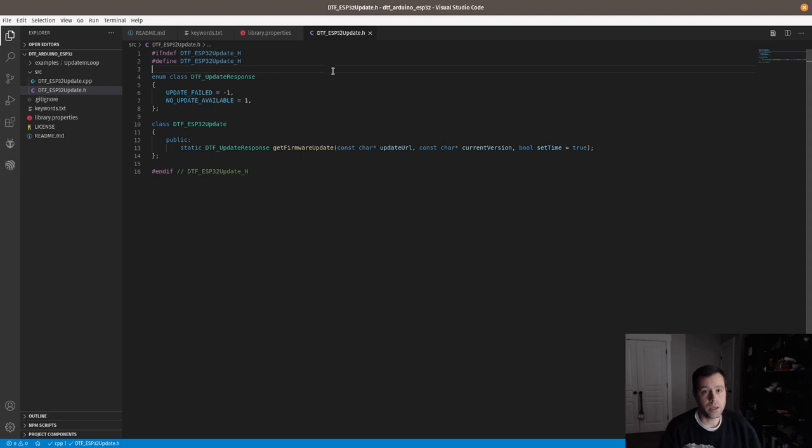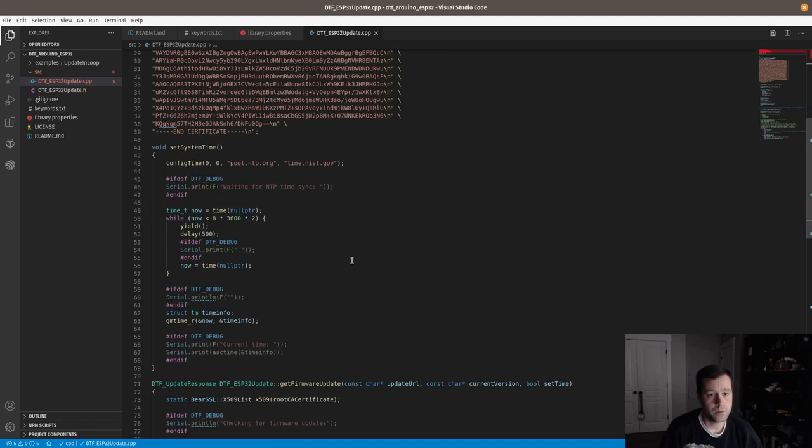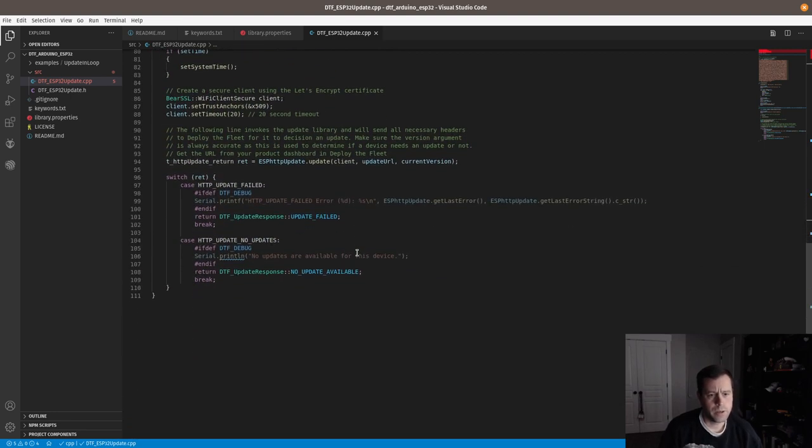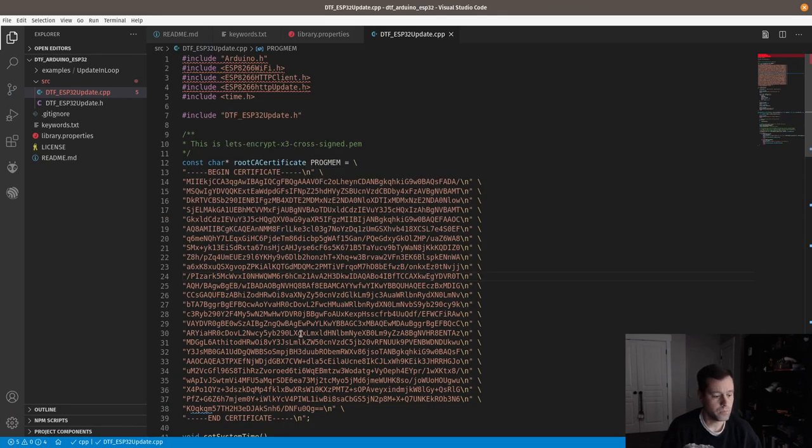The API is going to be the same, so I think that's it for the header file. Let's do the same thing — highlight and Ctrl+D. There are only two instances. ESP32. These headers are all going to be a little different for the ESP32, but I think the general flow is mostly the same.